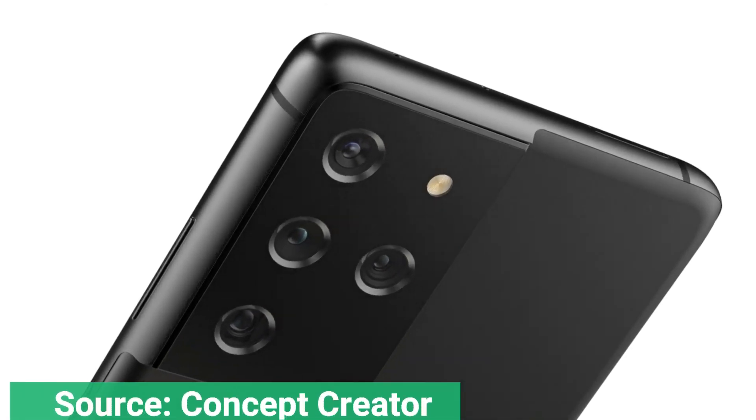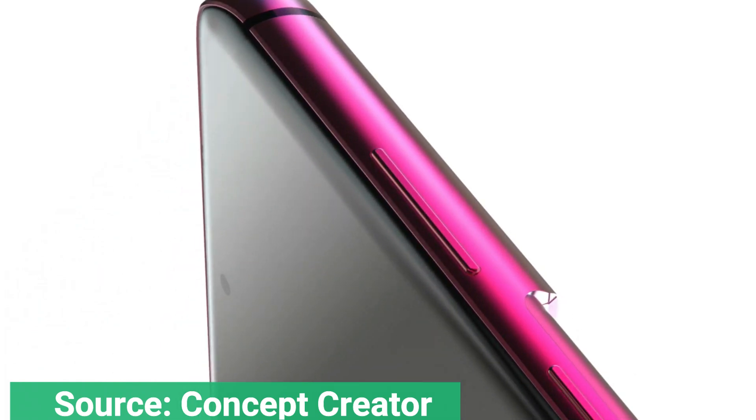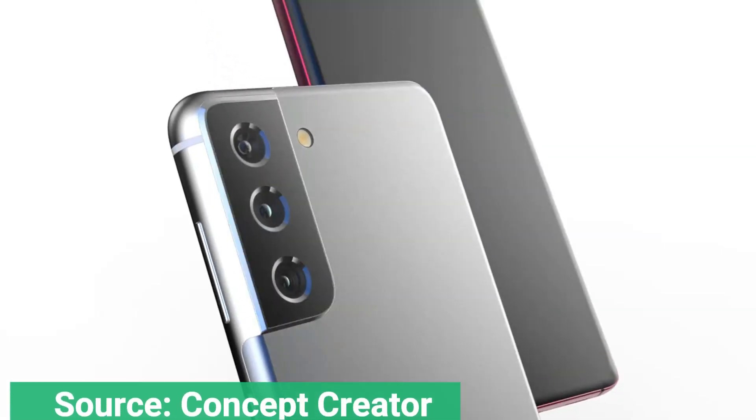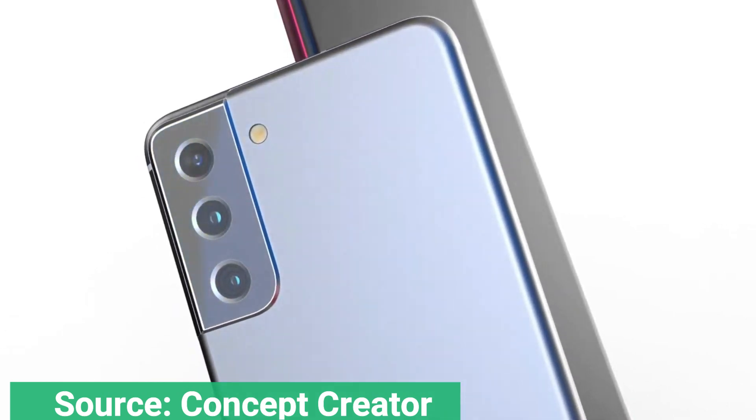New Samsung Galaxy S21 Ultra renders have let us get another good look at the Korean phone maker's next flagship device, shared on Twitter by Ice Universe. These are CAD shots, so they're not as pretty as other renders we've seen. However, what they lack in visual appeal they should make up for in accuracy to the final product.